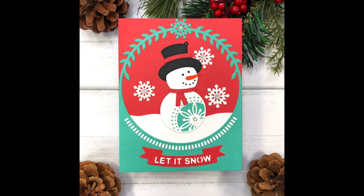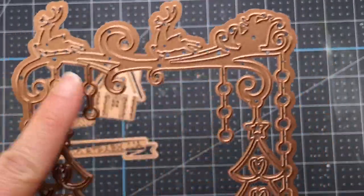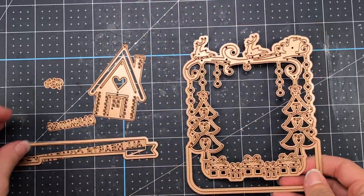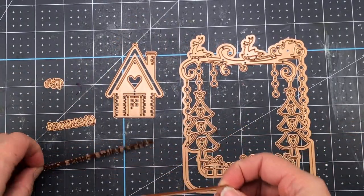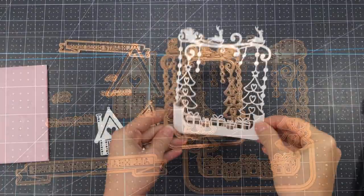Moving on, I'm going to use another die set from the Christmas Flourish Collection. This die set is called All Hearts Come Home A2 card front. You can see the card front included in this set — it has some reindeer at the top with a sleigh, it has presents and some Christmas trees, which fits perfectly on an A2 size card front. There is also a little house that reminds me of a gingerbread house, a banner with a die that says All Hearts Come Home, and two word dies that say For Christmas.